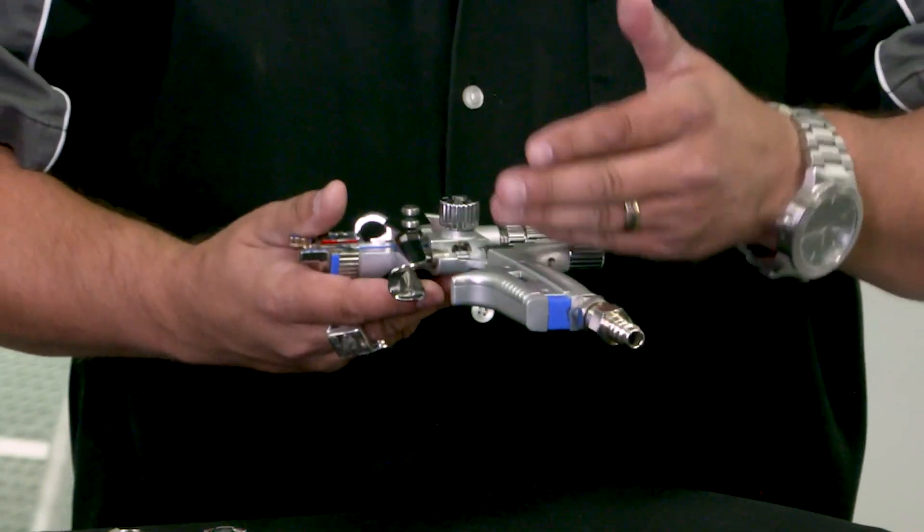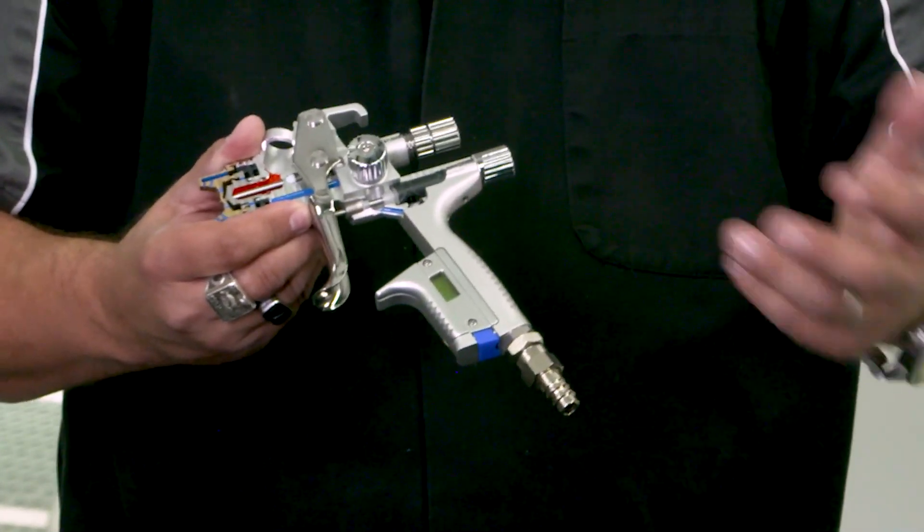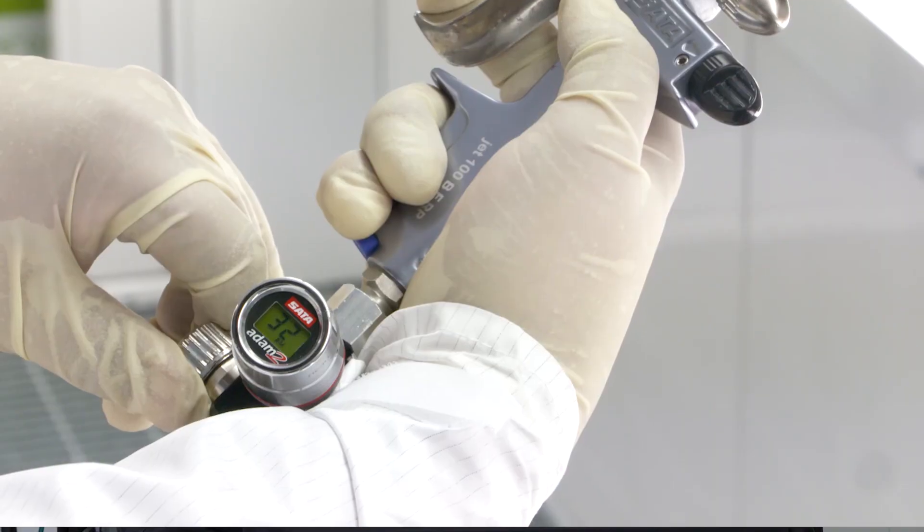Having a regulator in your paint booth is really important so you can make proper adjustments. If I'm spraying a fast clear today — many of these new high-solids and medium-solids clears have very fast versions — I don't need all the air pressure I would need for a high-solids slower-drying clear. We're typically turning air pressure down as low as 18 to 22 PSI for some of these really fast products so they wet up properly and lay out smooth. Being able to adjust for different products in the booth is really important, and having a readable regulator in that paint booth is critical.